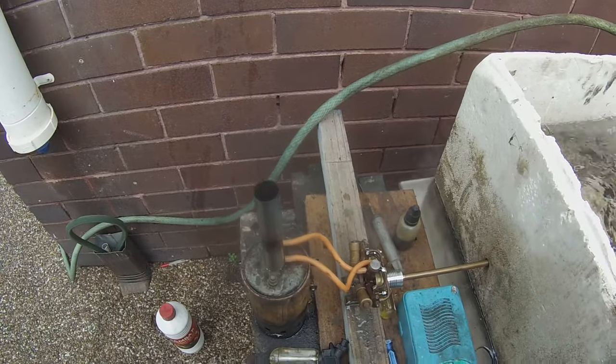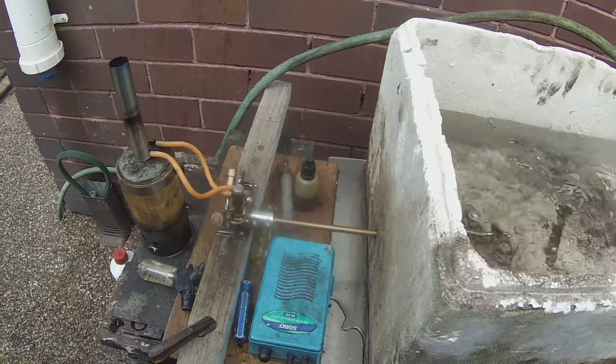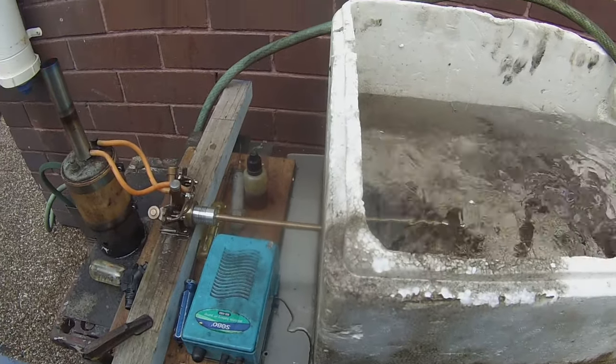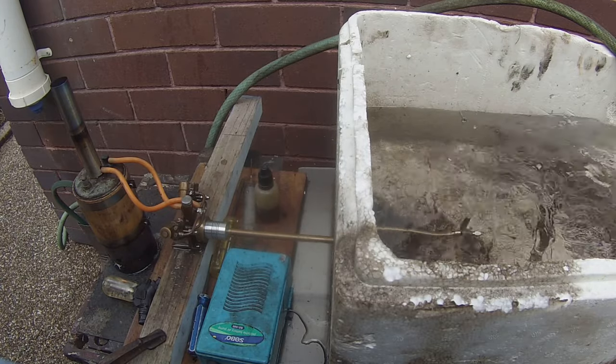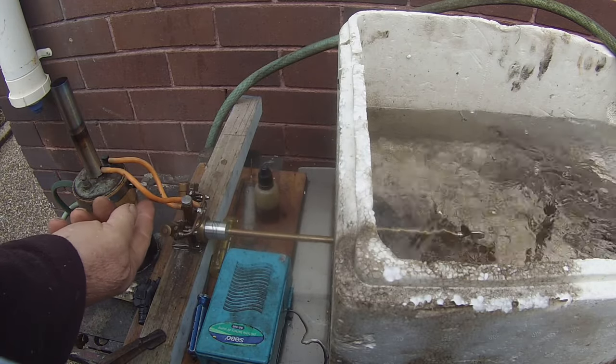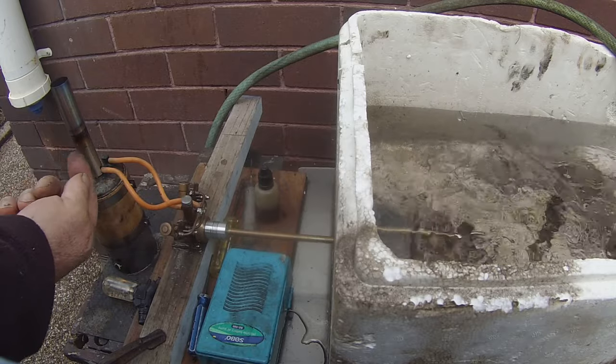Running pretty hot. What makes it run so hot is the steam outlet runs up the chimney.